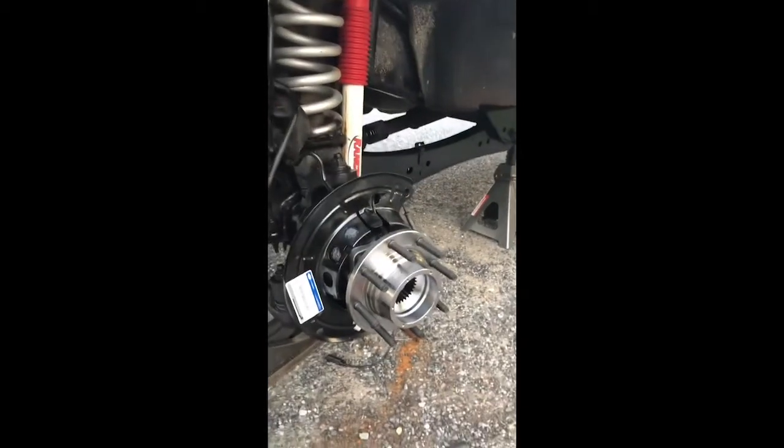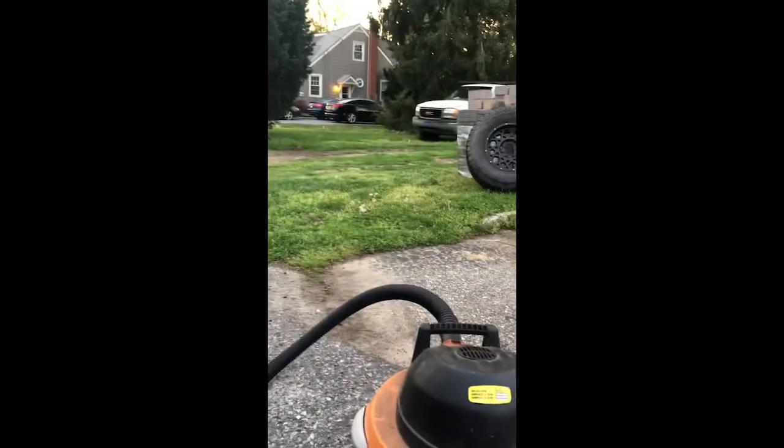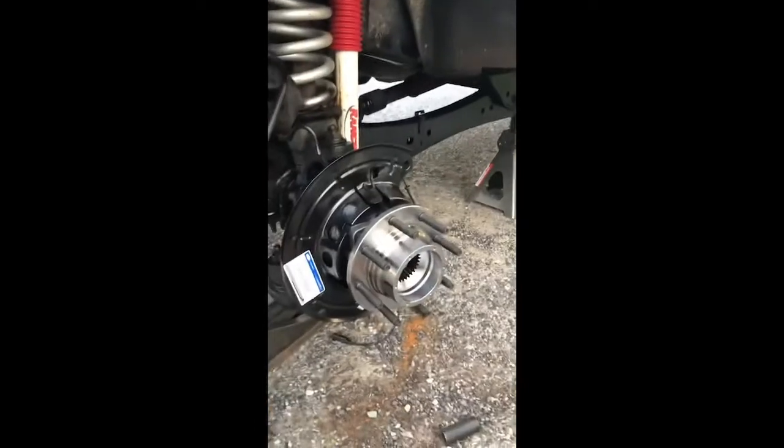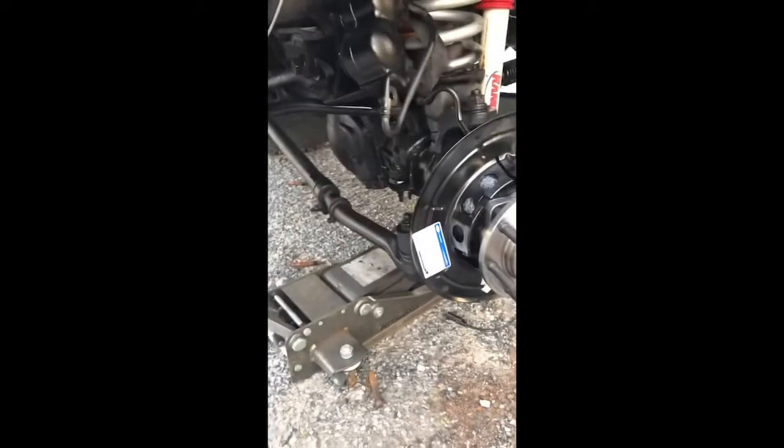I'm trying to get this thing finished so I can go tomorrow to pick up a backhoe - a 1970 Case 380 Construction King - so I can dig out this side driveway that's turned into a mud puddle ever since they installed a speed hump when I fixed my water main. But that's another story for another time. Maybe I'll even make some backhoe videos.